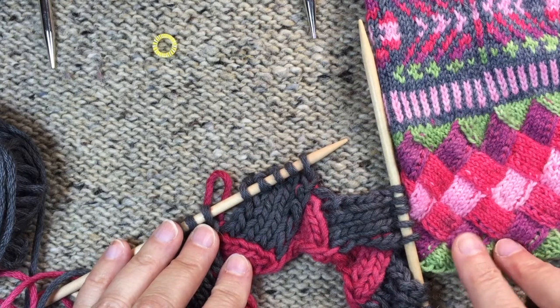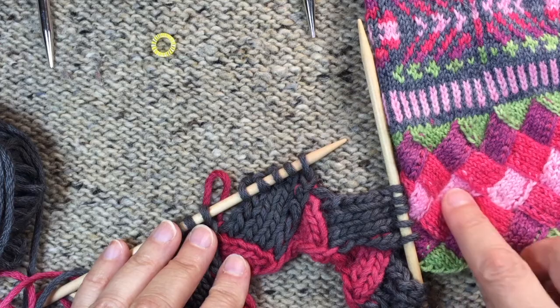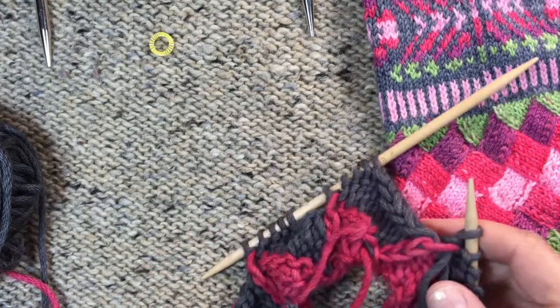So on the sock cuff that we're doing for the Room Shiscus in Summer Socks I have one, two, three, four, five and here I have one. So that's all there is to it.